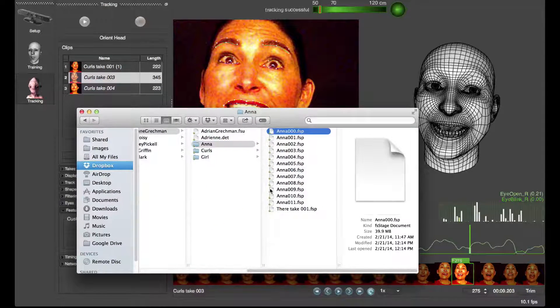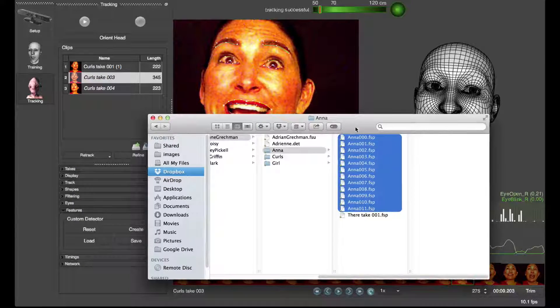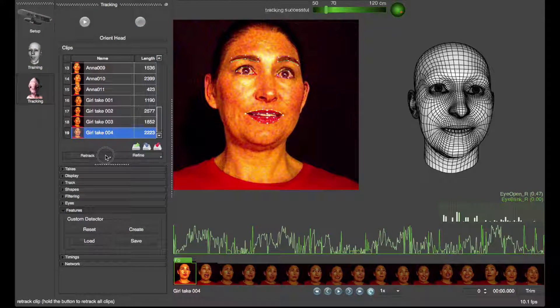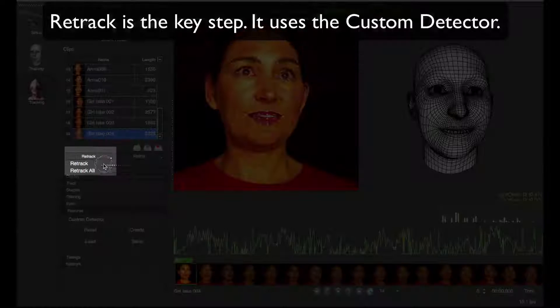Now you're ready. Load your big list of clips — drag and drop is a handy way to batch load these. Now retrack your takes. The retrack process uses the custom detector to improve the RGB tracking.